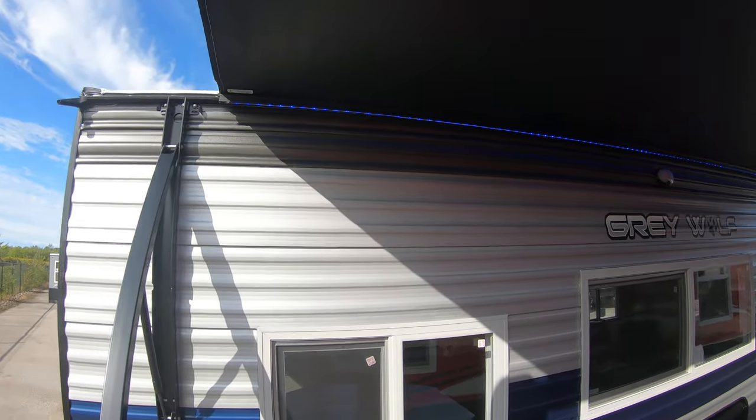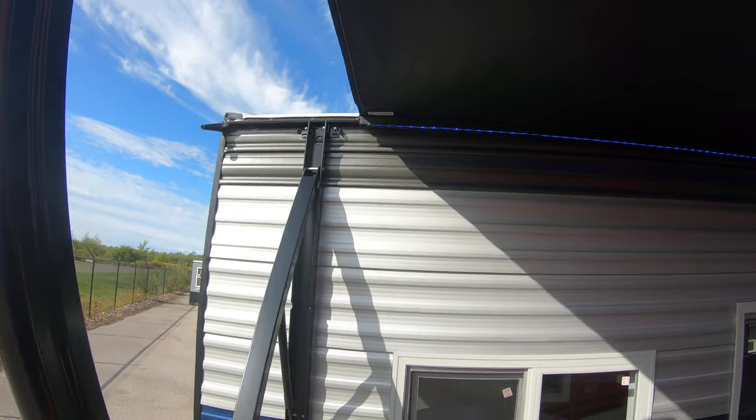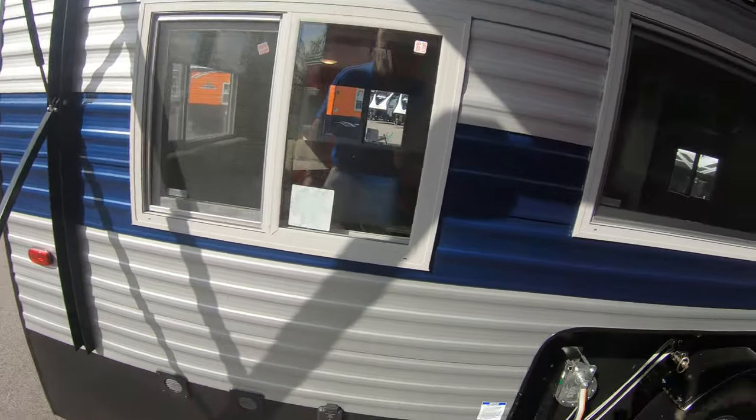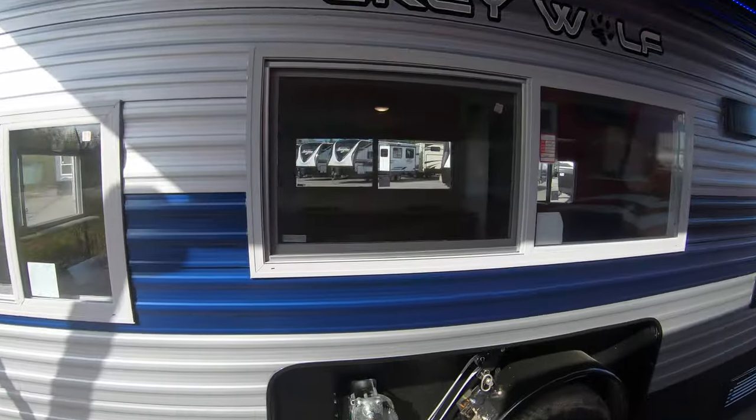You've got 30 amp service down here. We ordered all the 16 GRs this year with the awning — I don't have it all the way out because it's right next to another unit. You've got blue LED lighting out here, and these come prepped for solar to trickle charge your battery.